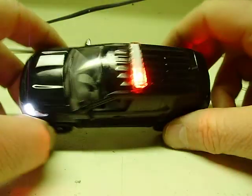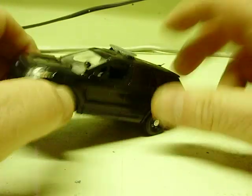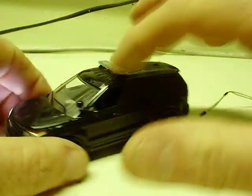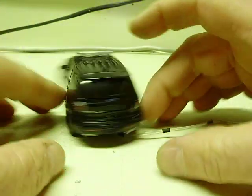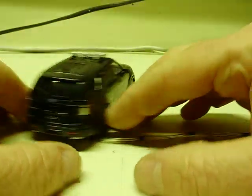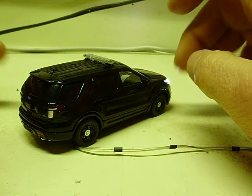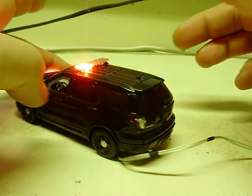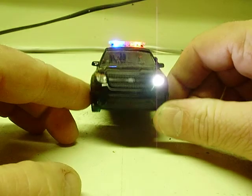I can turn this on. Red and blue strobe light bar. The LEDs are actually in the light bar, not drilled through the top like some do. It just makes it look cleaner. Plus, if you ever want to take the light bar off, you can add it to another vehicle. Tail light strobes with this. Light bar and taillights have distinctive patterns. And then flashing headlights on this one as well.